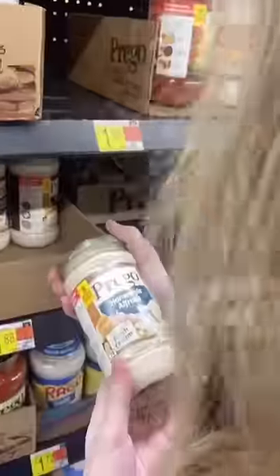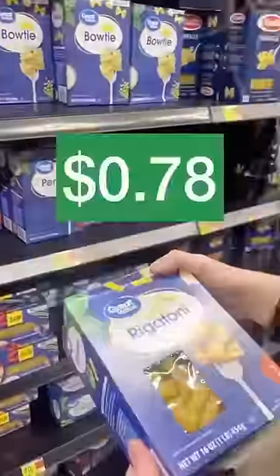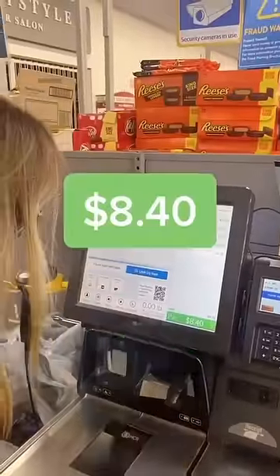First, I picked up some Alfredo sauce for $1.88, then I grabbed some marinara sauce for the same price. I grabbed a box of noodles for $0.78, some ground sausage for $1.88, and lastly some mozzarella cheese for $1.98 — coming to a grand total of $8.40! Yes! Woo!